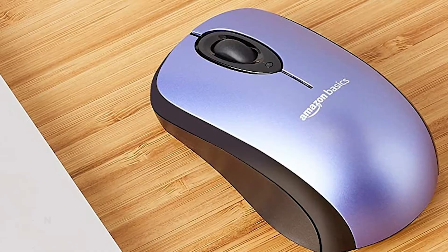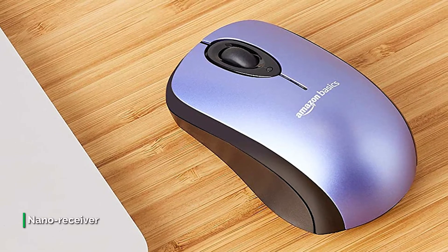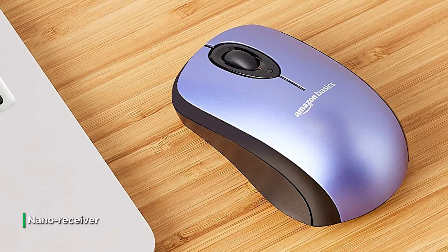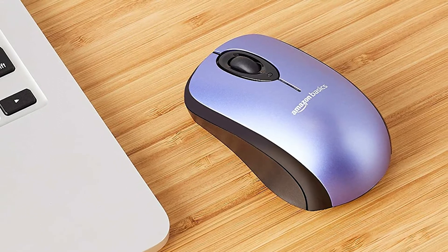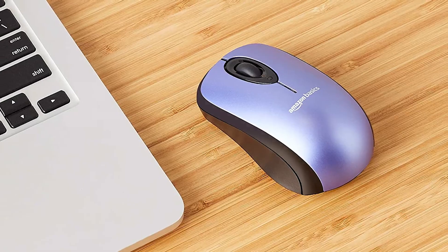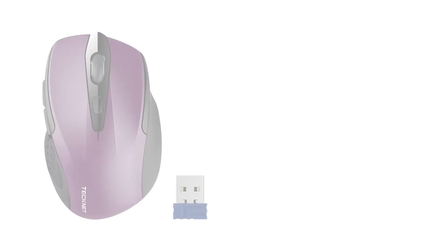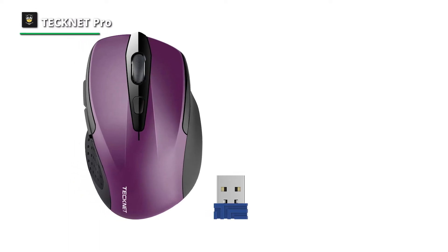It is compatible with Windows 2000, XP, Vista, 7, 8, and 10, and Apple OS X. When it comes to design, it comes in a sleek, gently curved shape for enhanced comfort and also has a symmetrical profile for right or left hand use.